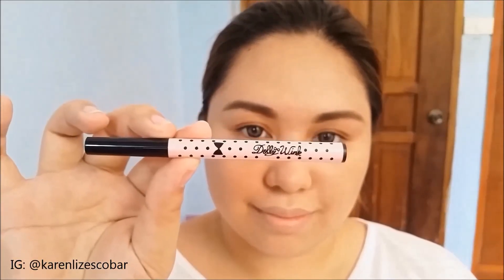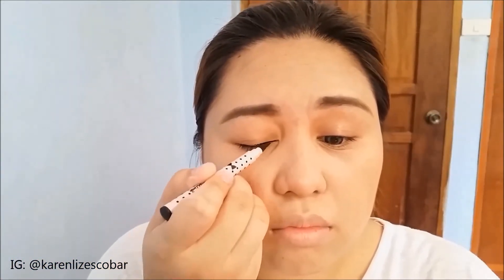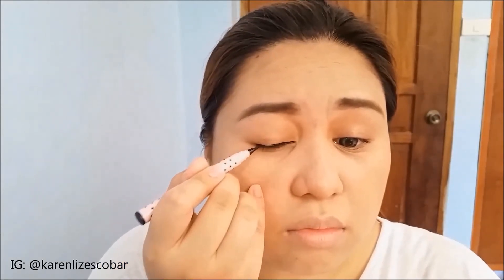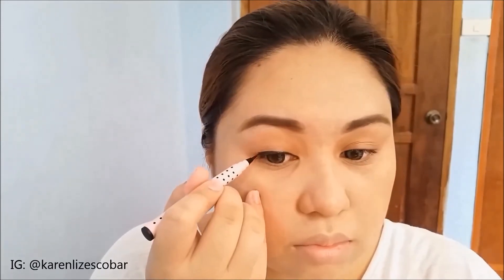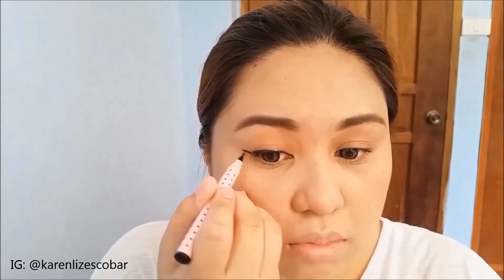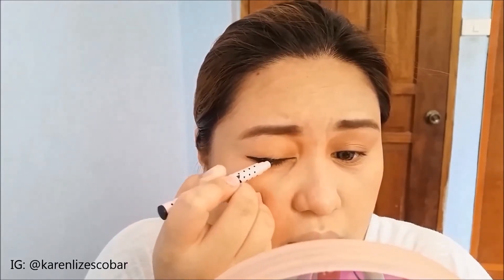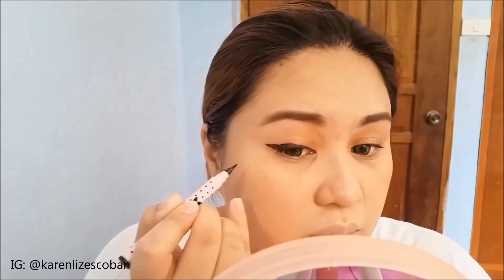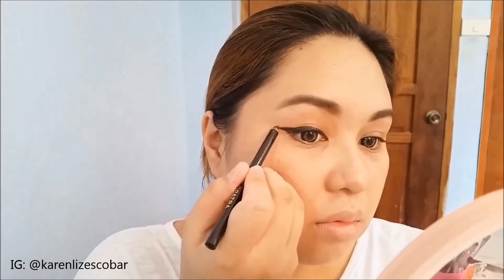I'm going to use this Dalu Wink Pen Liner to line my eyes, and I'm going to use Evie Cleopatra to line my lower lash line. My wing liner is complete.